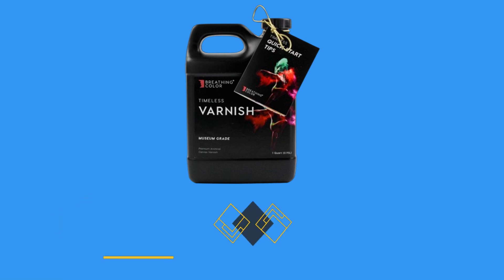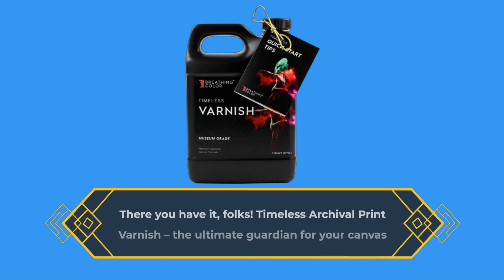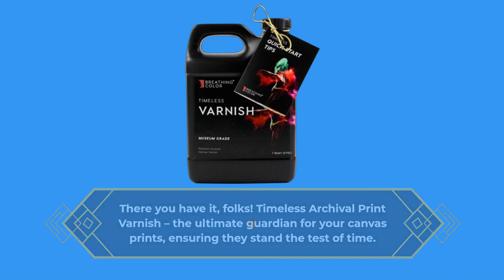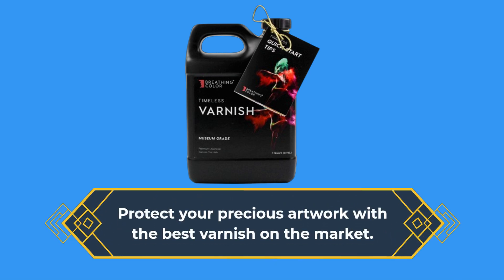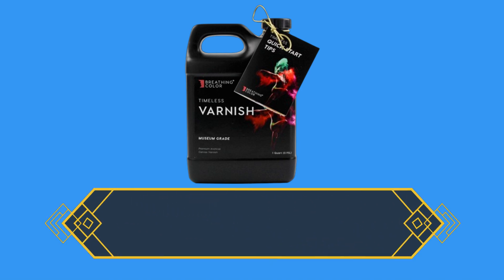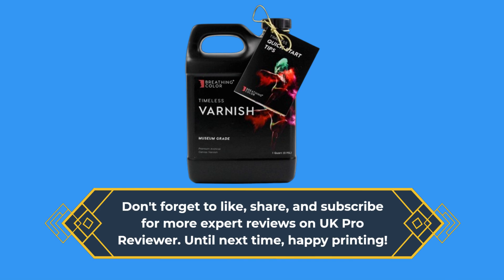There you have it, folks — Timeless Archival Print Varnish, the ultimate guardian for your canvas prints, ensuring they stand the test of time. Protect your precious artwork with the best varnish on the market. Don't forget to like, share, and subscribe for more expert reviews on UK Pro Reviewer. Until next time, happy printing!